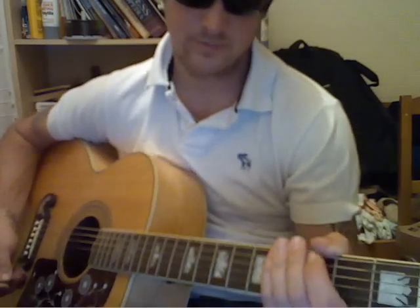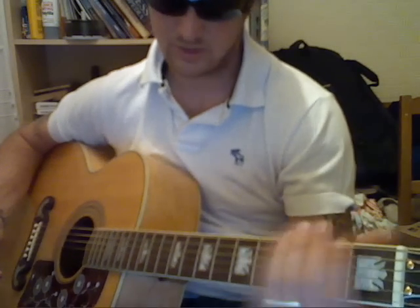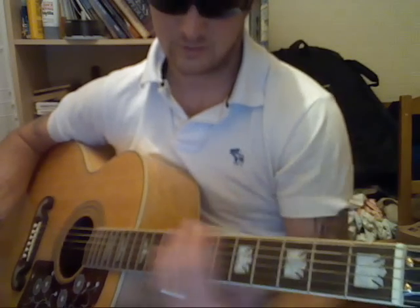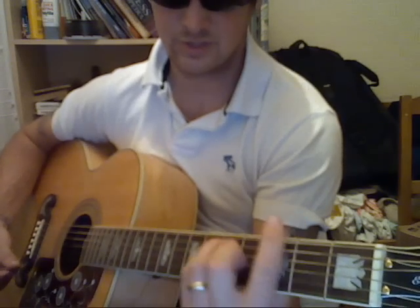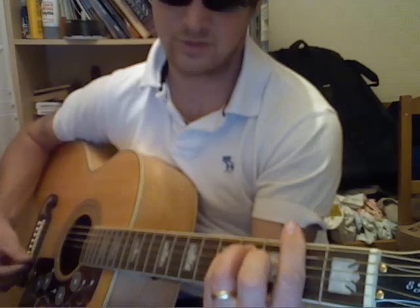And then you come to verse 3, which is the same as verse 1 and 2, and chorus 2 is the same as chorus 1, and link 3 is the same as link 1 and 2. Then you come to the coda, which is like the outro: E minor, F sharp minor, and G. You can play it like a normal G or a bar chord G, but as soon as you're playing the F sharp minor, just slide up to the G.